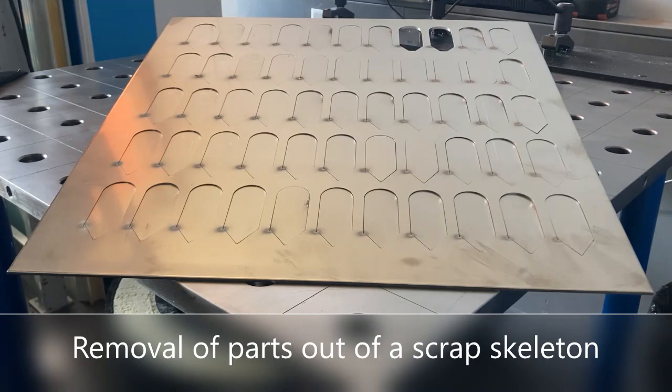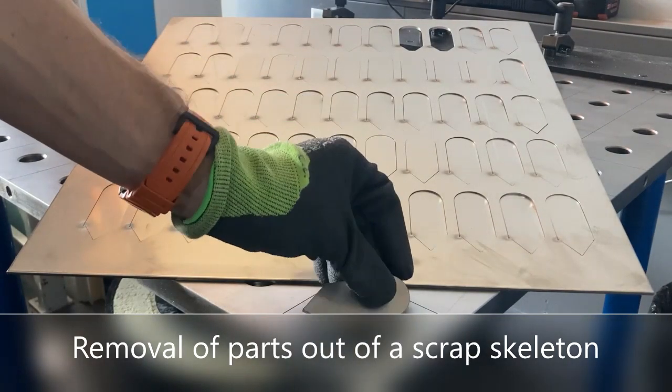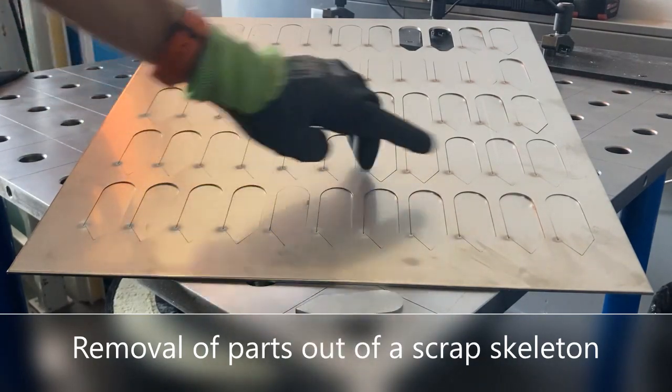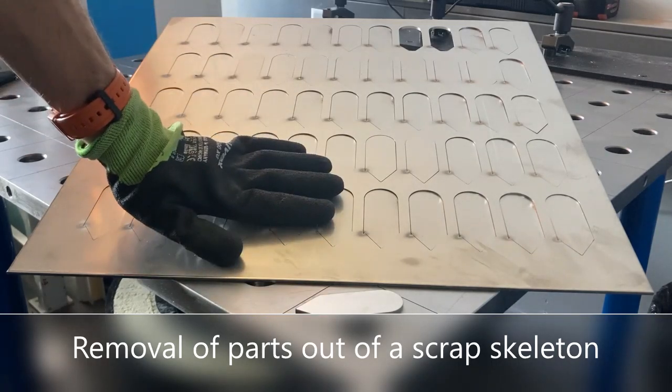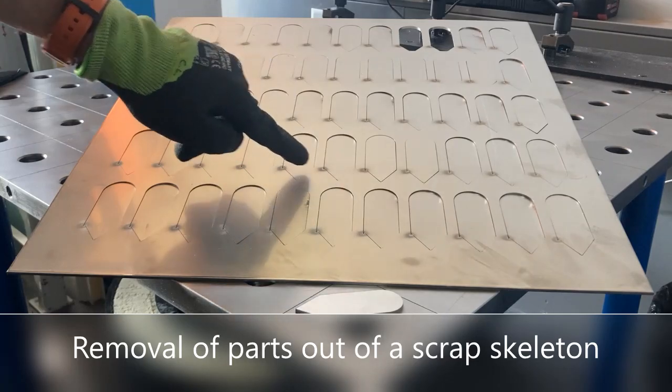Your customer produces small parts with his laser cutting machine. After cutting, his employees start a process to get these parts out of the basic sheet, the so-called scrap skeleton, because they are still fixed by a small joint.